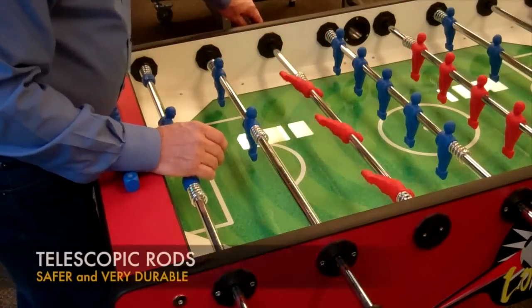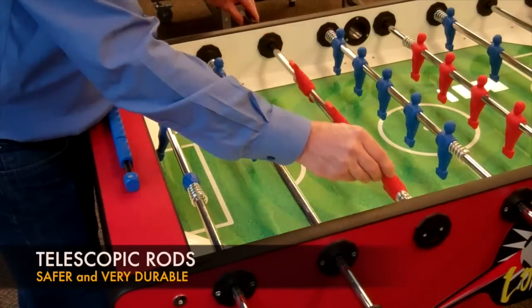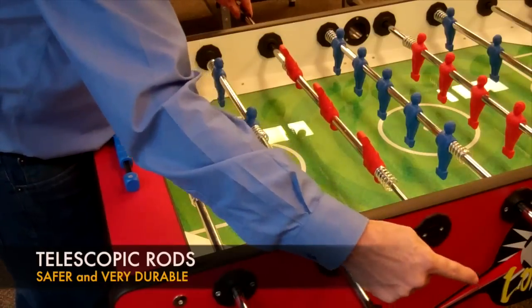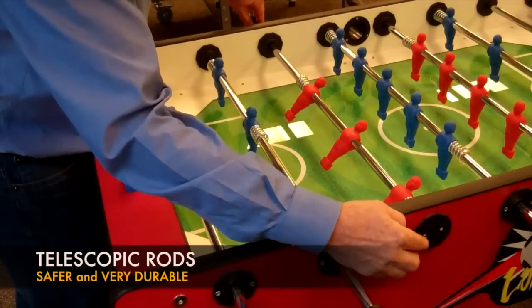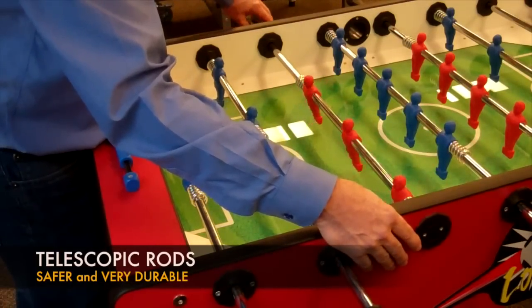The telescopic feature is very interesting. As you can see, the wire moves in and out, but there is no protruding bar on the other side of the game — nothing that sticks out that could cause harm to a child or even an adult.